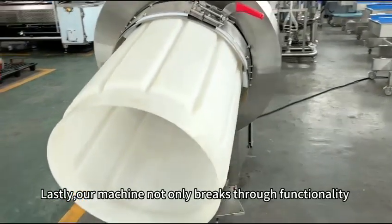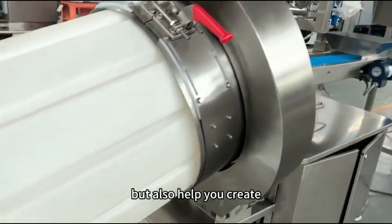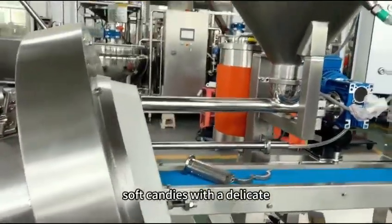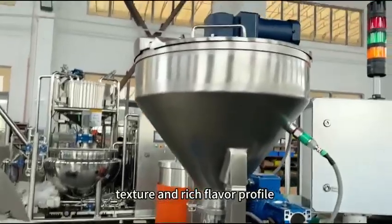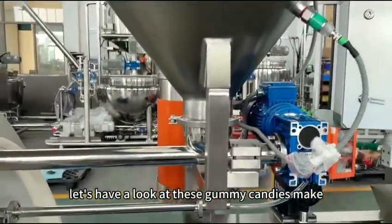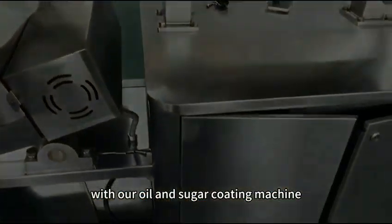Our machine not only breaks through in function but also helps you produce soft candies with a delicate texture and rich flavor. Let's have a look at these gummy candies — this is made with our oil and sugar coating machine.